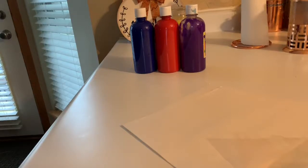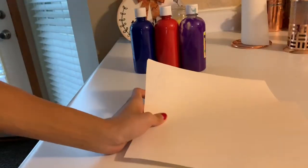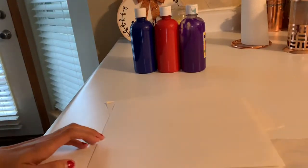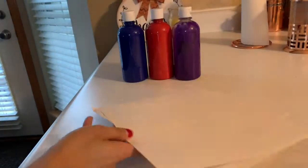Hey guys, welcome back to my channel! I know I took a little bit of a nice long break. My son just turned one, so I have a few activities I want him to do, one of them being painting — and he's actually gonna paint, but without the big mess.